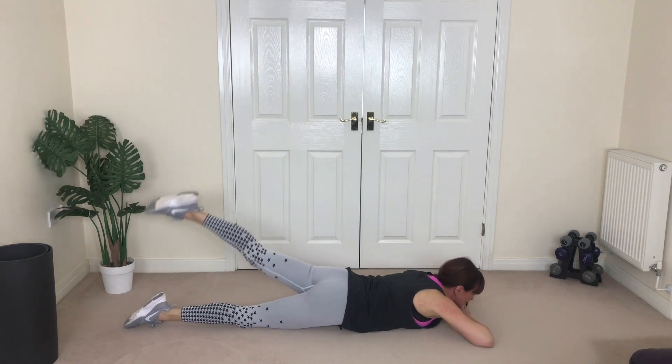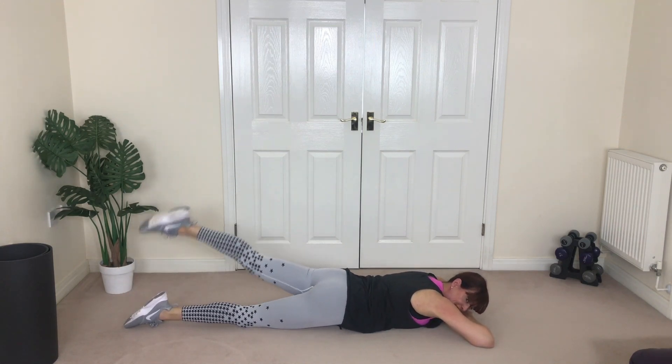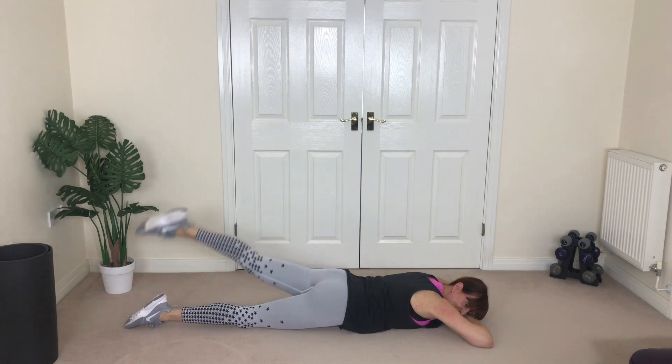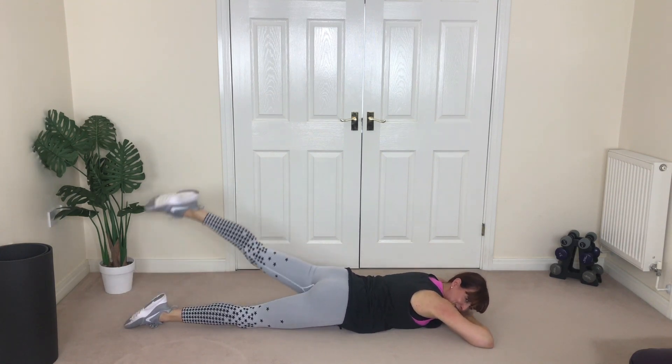Other side — chin is down and you're squeezing. Four, three, two, one more. Other side for four — one, two, three, one more.